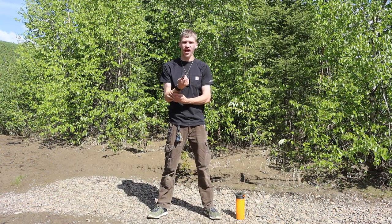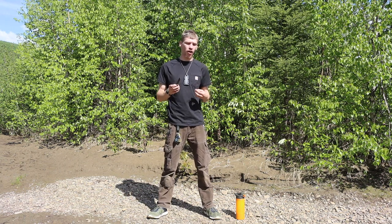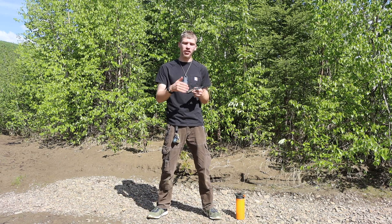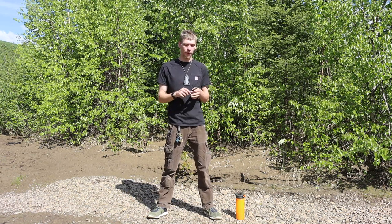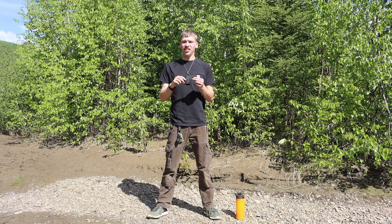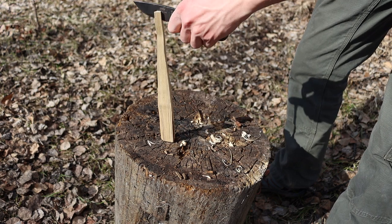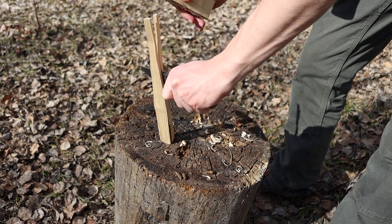When you look at the Mora Eldris, it is a Scandinavian grind that's a little bit modified on the belly to give it a relief cut so that it can do a little bit better biting. However, the SC Azula II still holds its own very well. With its full-flat grind, it allows it to really bite into wood very deeply.